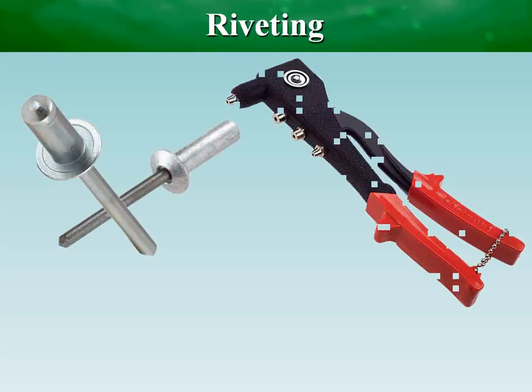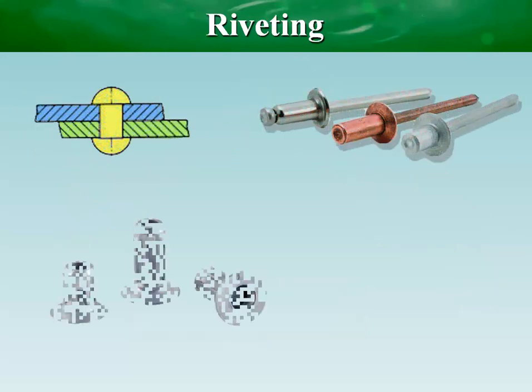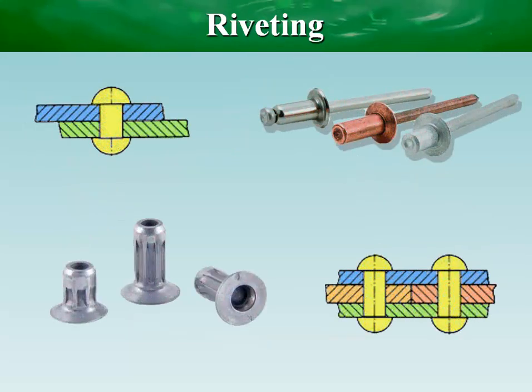Riveting is a forging process that may join parts together through a metal part called a rivet. Rivets are widely used fasteners for achieving a permanent mechanically fastened joint.